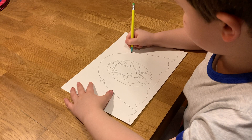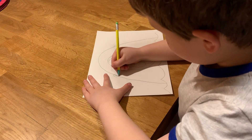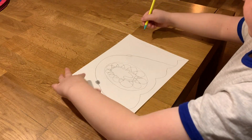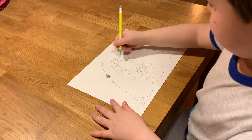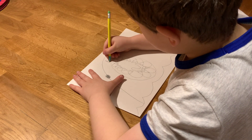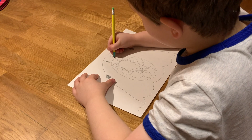Then another curve, then the other curve on the bottom. Colour those areas in black. Then draw the nostrils — like diamond oval shapes.